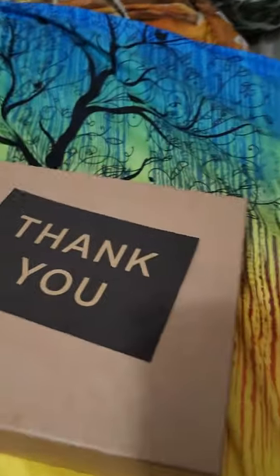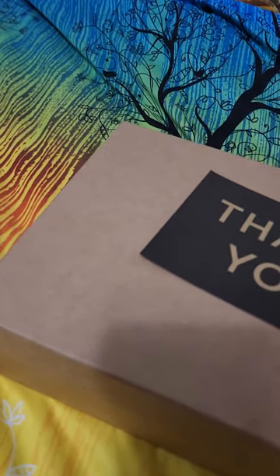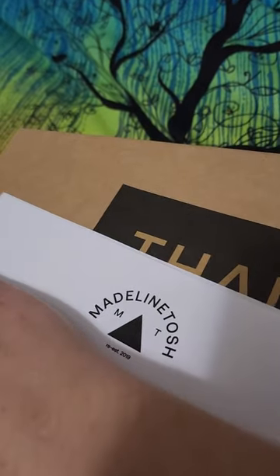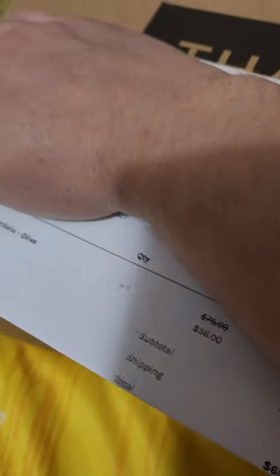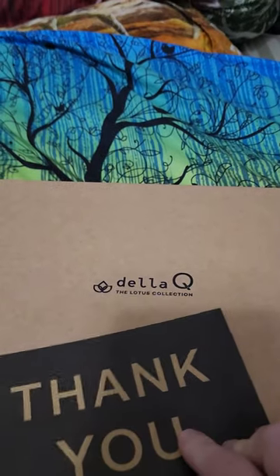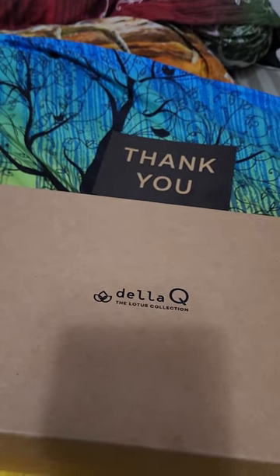I ordered this from Madeline Tosh. I'll show you my inventory sheet but I'll cover my personal info. So I ordered this from Madeline Tosh — the Maker's Canvas Portfolio in olive. It's by Della Q, part of the Lotus collection. I recently did a video on a knitting backpack of theirs, so check that video out.